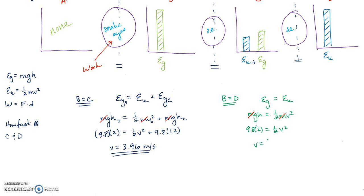Don't forget to take the square root when solving for v. The result is a velocity of 6.26 meters per second at point D.